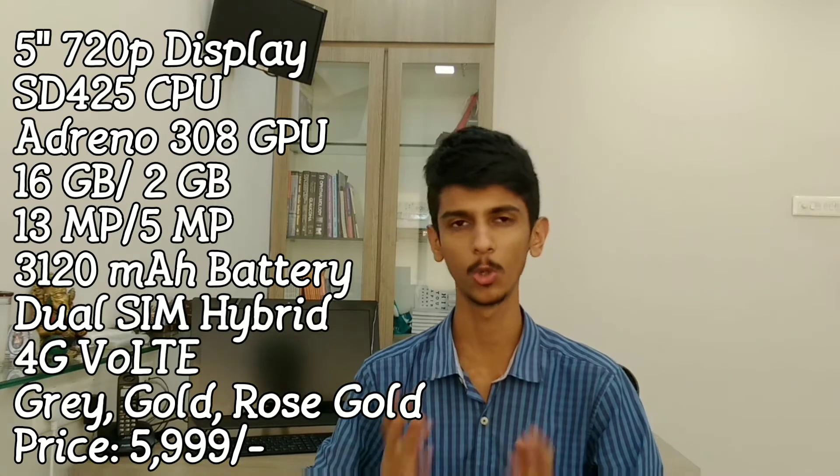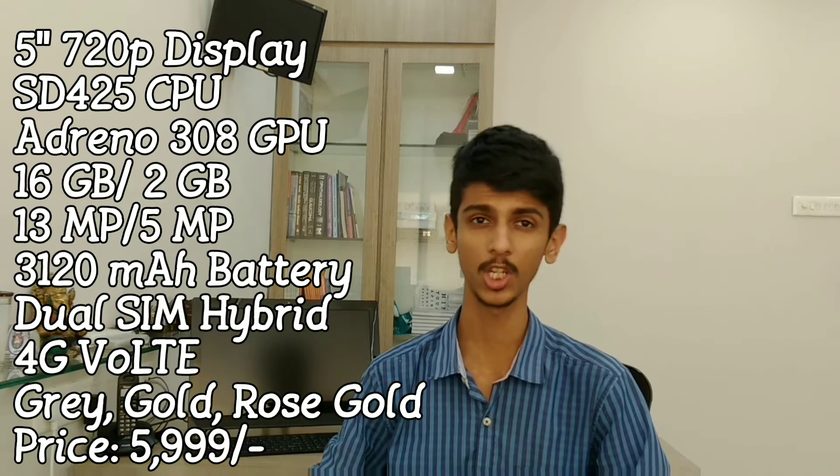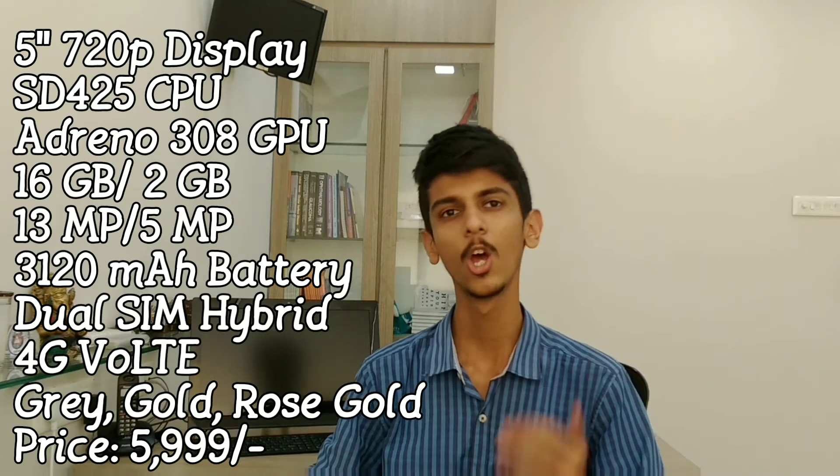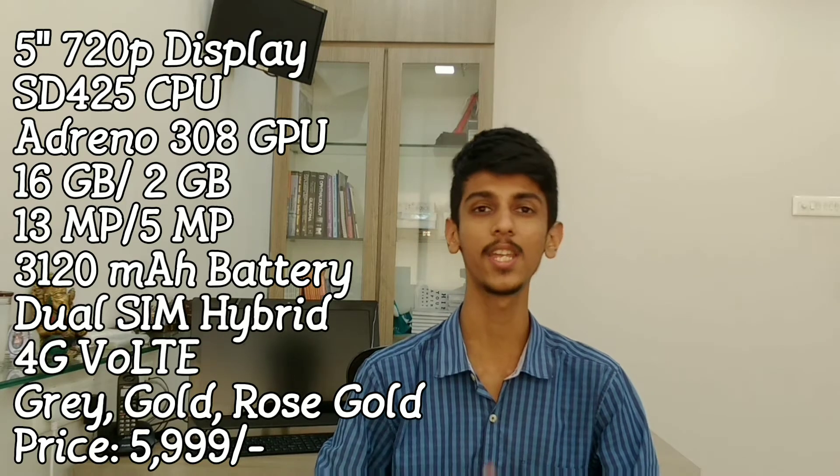The phone supports 4G. The sale of the phone is going to be on 23rd March, and it is an Amazon exclusive smartphone. If we talk about the price, the phone's price is ₹5,999, and this phone is also listed at ₹6,700 — available exclusively on Amazon.